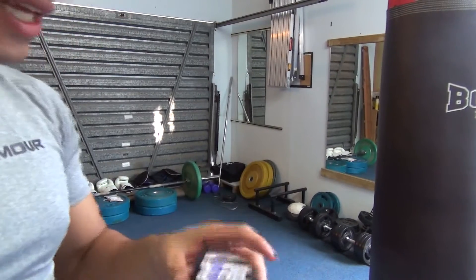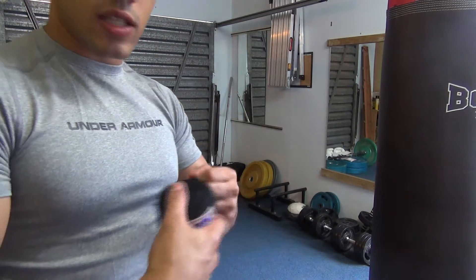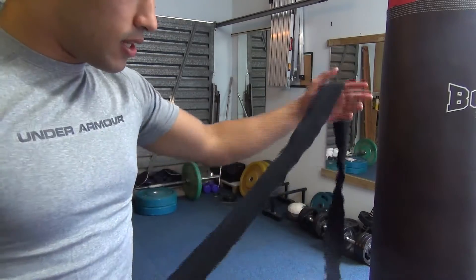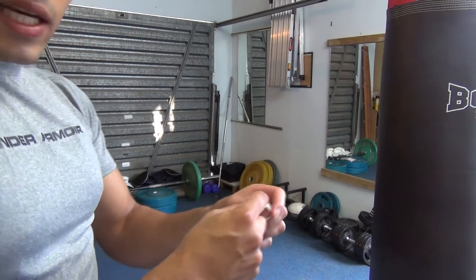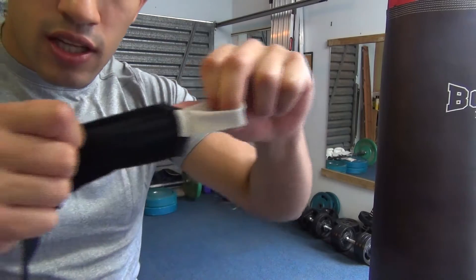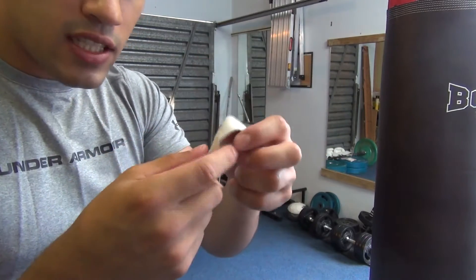I'm going to turn the camera like that. I like to just take my hand wraps and unroll it completely, because this is how I roll it with this side in there. You're going to take that part that was tangled up, and where the stitching is on this side — not that part, this side — you want to face that down.